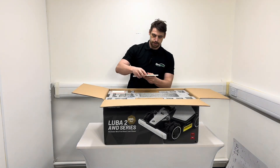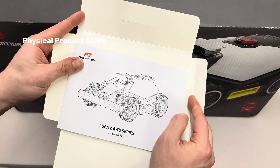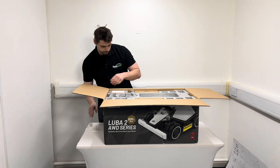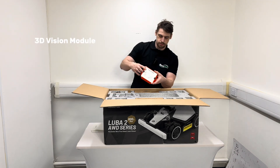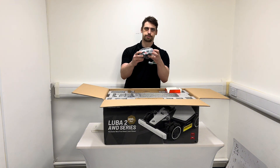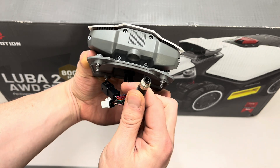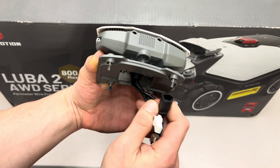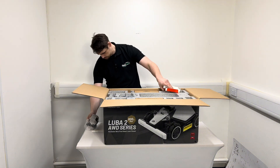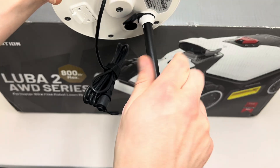So we've got another physical product guide — again accessible in the app but good to have a physical version. We've got the 3D vision module, which has a little cover on it. Here it is. We'll need to put that onto the machine. They've changed the connector slightly — it's quite a robust connector now.